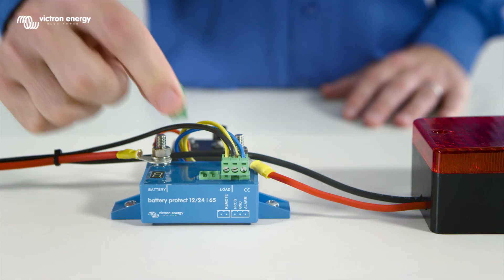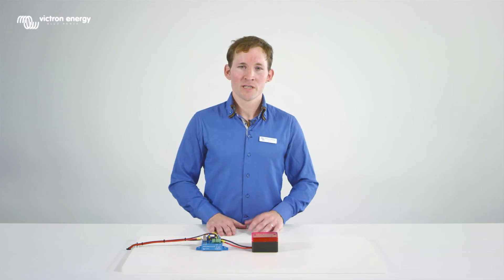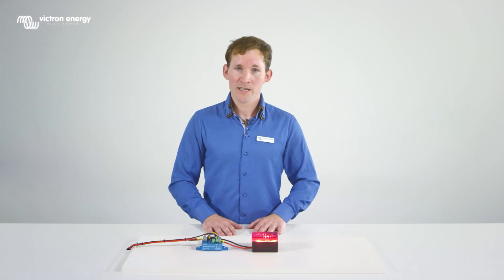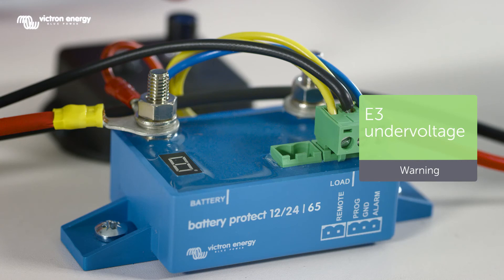Insert the remote plug — this switches on the battery protect. In this demo installation you will see the red light turn on. We will now simulate under voltage by setting the input voltage to 9 volts. The battery protect will disconnect the load after 90 seconds. The display shows E3, which means under voltage.